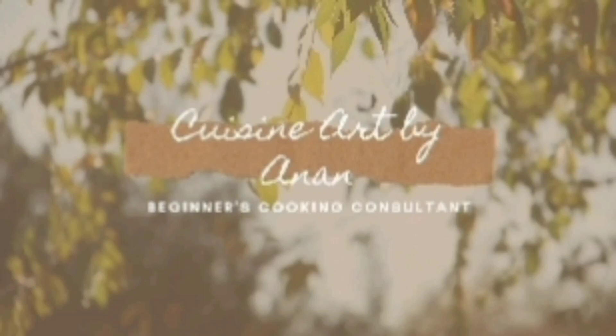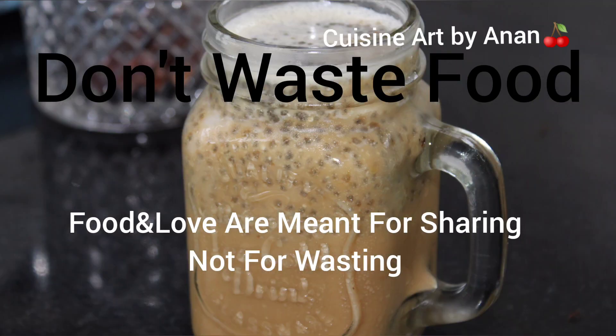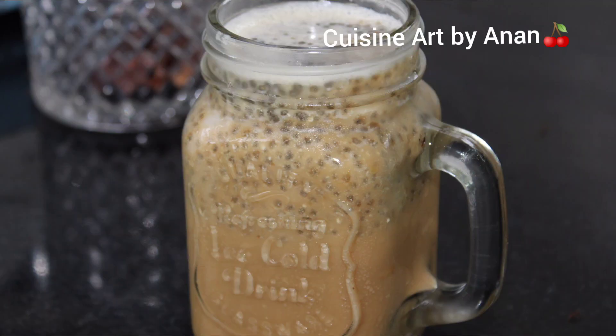Hi all, welcome back. This is a weight loss recipe and juice. Let's take a look at the thumbnail of the coffee.